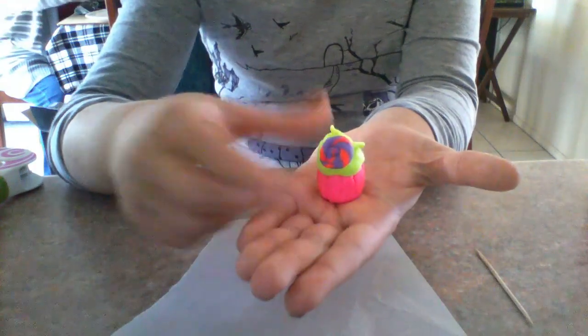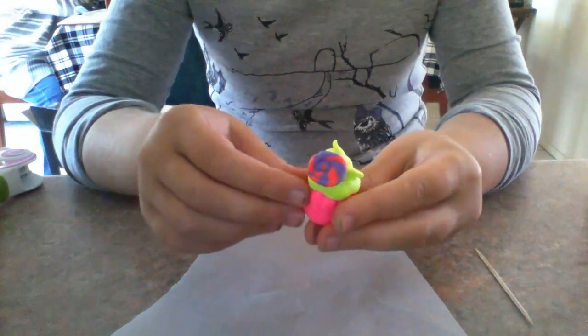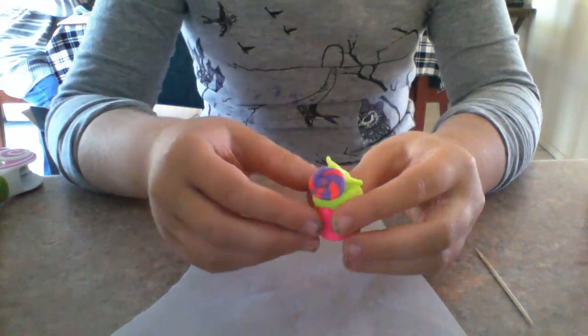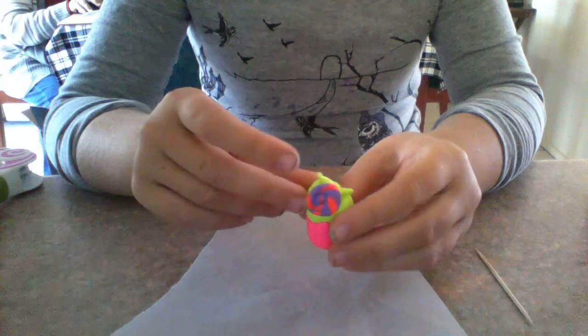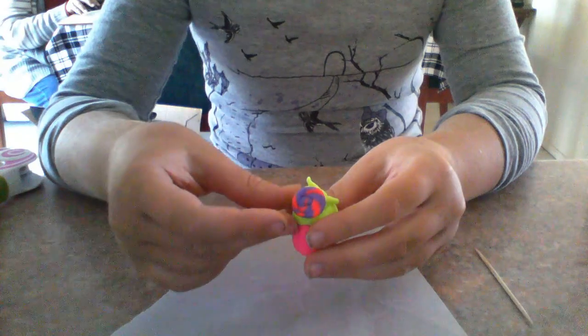And there you have it — your very own cupcake made out of Da Vinci. Please subscribe, like, and comment for more videos. You can leave a suggestion in the comments. I can make things out of Da Vinci and clay, and I can make charm bottles. Have a good day or night — goodbye!